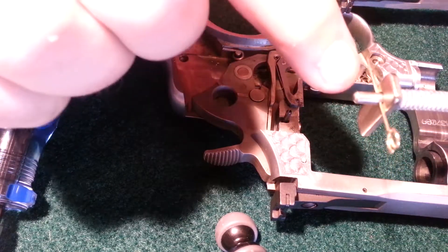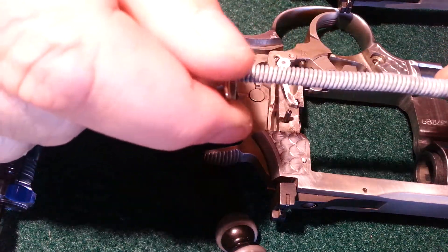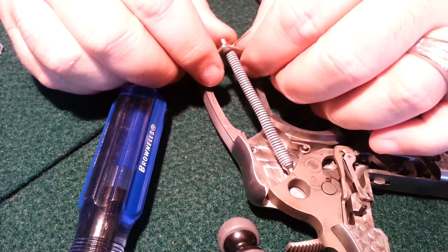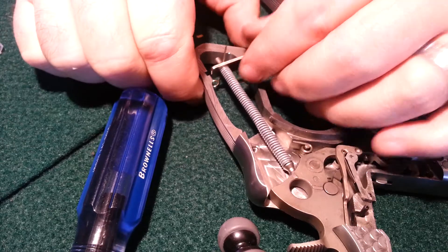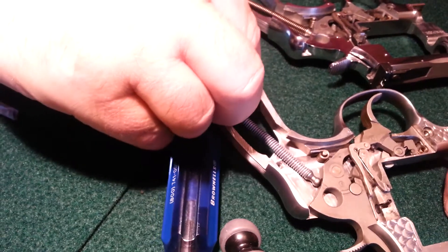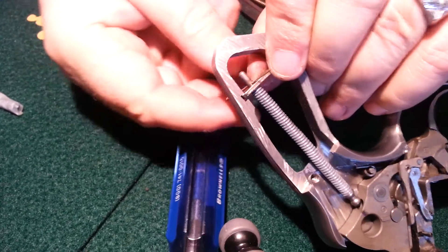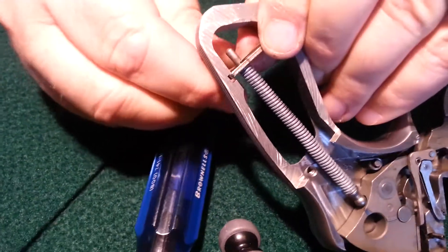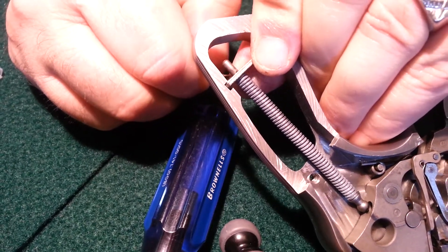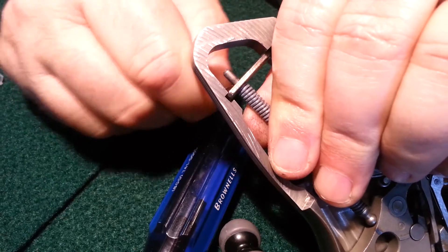If you put a pin through the hole before you take this out, it'll help keep the spring at tension and you won't have to fight it putting it back in. It goes in the back of the hammer and then back here on the grip — it just slides in. Then we need to pull our pin out. A paper clip works better.